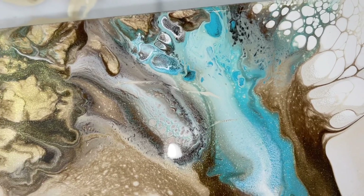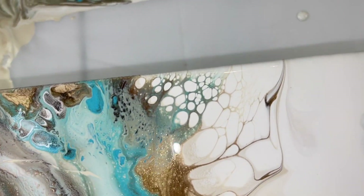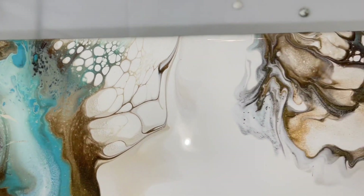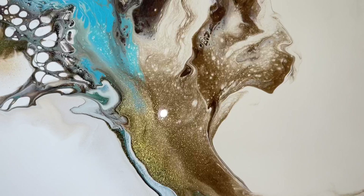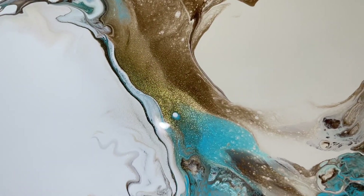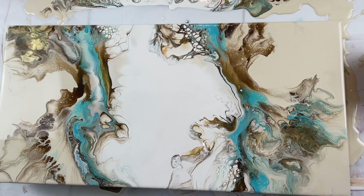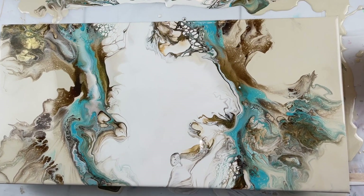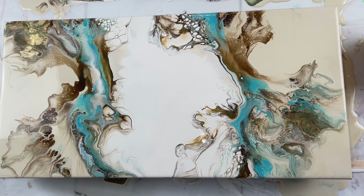There's some little cells in the blue - it's got some really pretty details. It really is a pretty piece. Thank you so much for joining me today for another video. Don't forget to hit that subscribe button and that like button. As always, you have a great day. Bye!